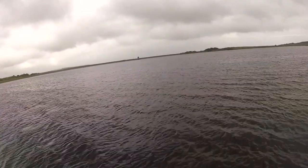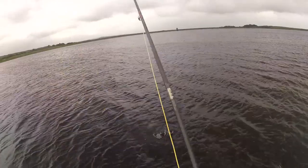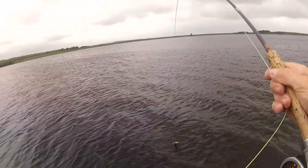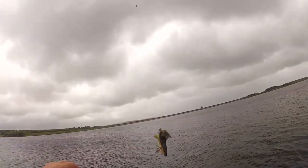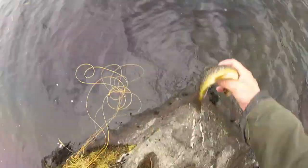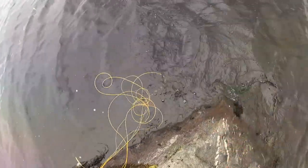It feels like... it's again hooked in the tail. I'm developing a new technique here. Look at it! Again, it has to go back.